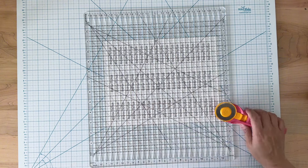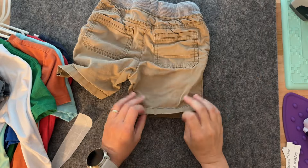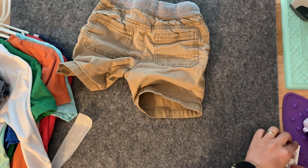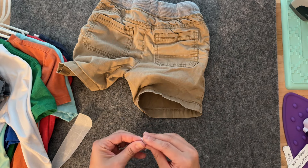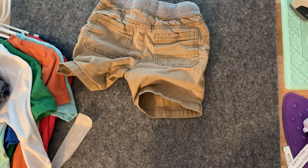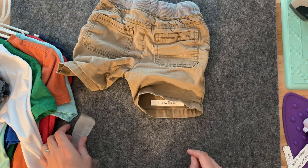After I finish cutting each individual tab, I'm going to apply them to his clothes. I choose to put them on the inner part of the leg because it's easier to put a small iron in there. You simply peel off the label and apply it wherever you want on the piece of clothing.